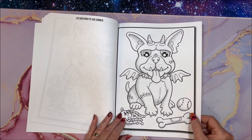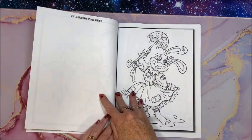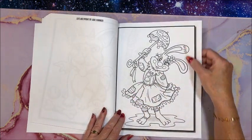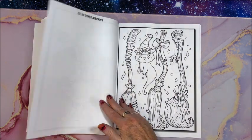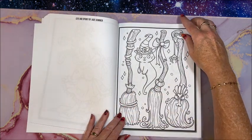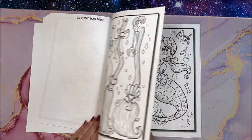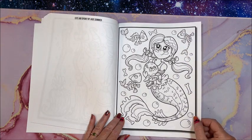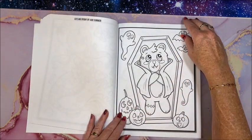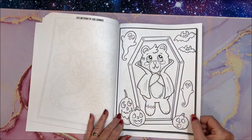Is he a little dragon doggy? Oh these are so cute — little kitty ghosts! So yes, this is definitely a cute Halloween book.